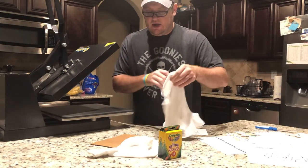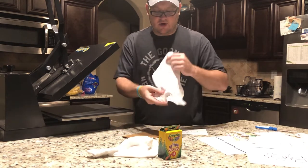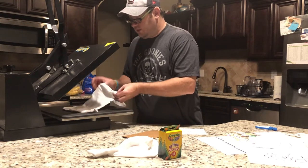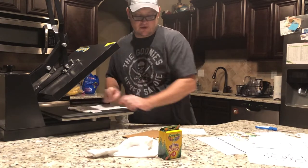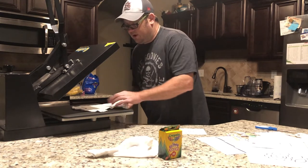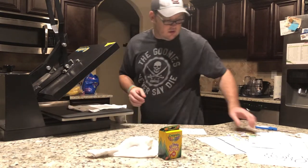For a onesie, I always put a piece of cardboard inside because onesies have snaps and large hems. When you go to iron or heat press a onesie, you're not going to get even pressure because of those hems and buttons. So I just slip a piece of cardboard in there — that way it raises the part you're ironing up from those hems.